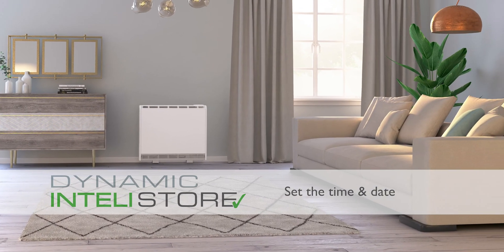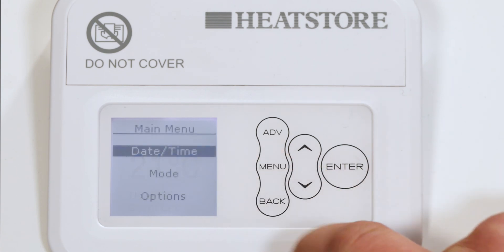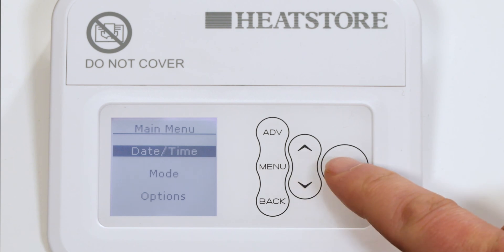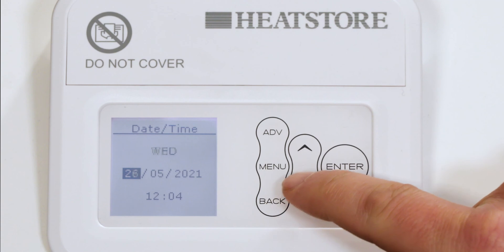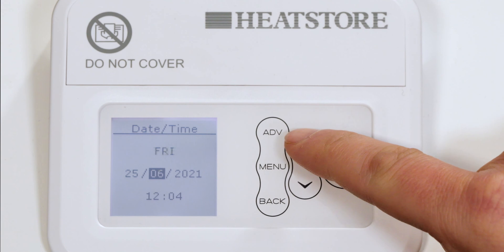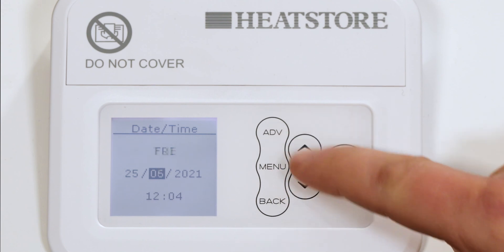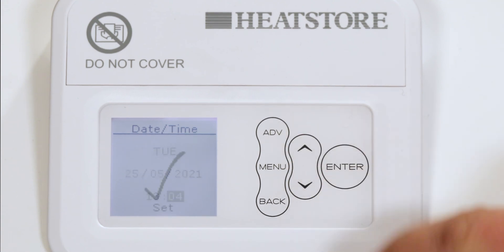Set the time and date. The time and date are set in the factory and do not need to be amended. However, to check that they are correct, press the menu and then press the enter button with time and date highlighted. Use the up and down buttons until the correct value is shown, then press the enter button to confirm and move on to the next value. Repeat this process until all the details are correct and the main menu screen is showing again, then press the back button.